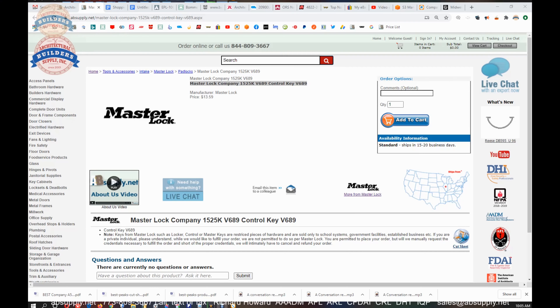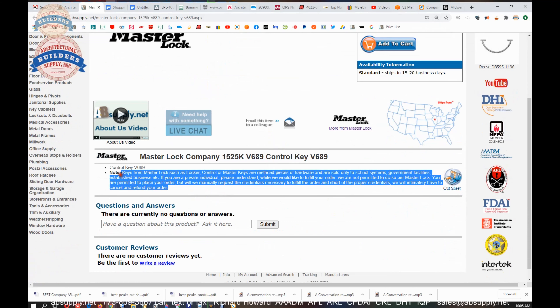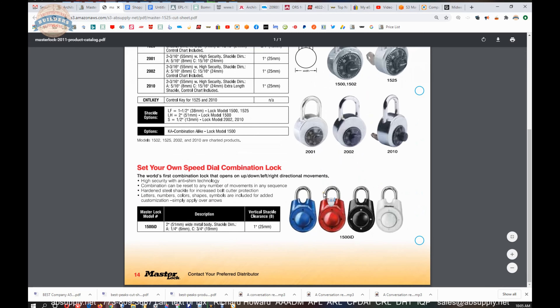Now there is some supporting documentation. Let's switch to the screen view and take a closer look. This is the item that we are looking at here, and that policy is reiterated down here. There's a cut sheet here — let's take a look and see what that says. It just talks about the 1525 padlock and refers to the fact that the key is going to override the padlock.